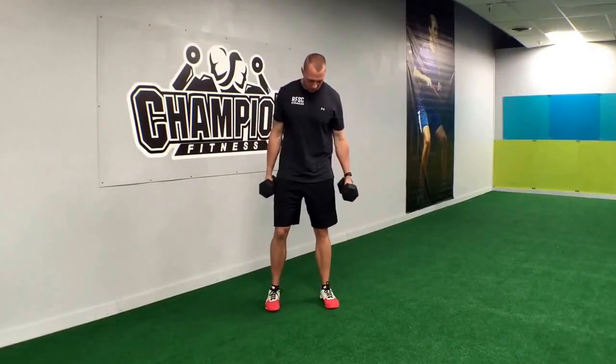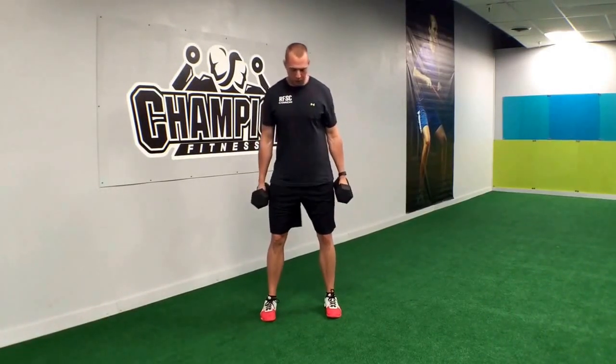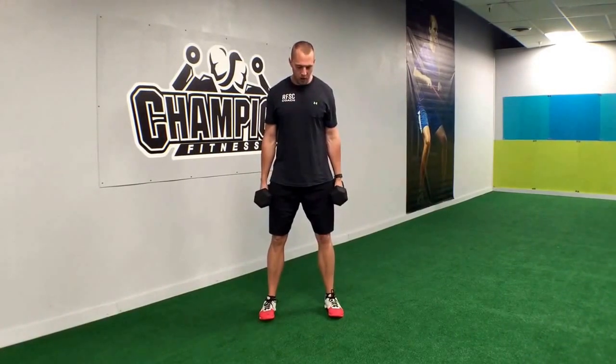Hey guys, Chris with Champion Fitness here. The exercise I want to show you today is the dumbbell squat right into a dumbbell curl. We're going to be right at shoulder width apart, toes facing straight forward, and we're going to have our weight on our heels.